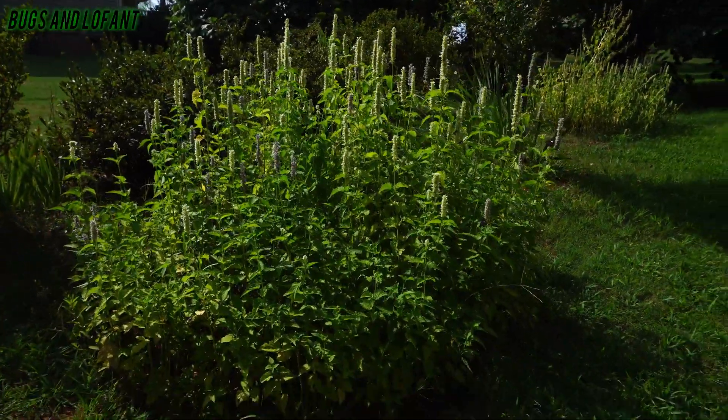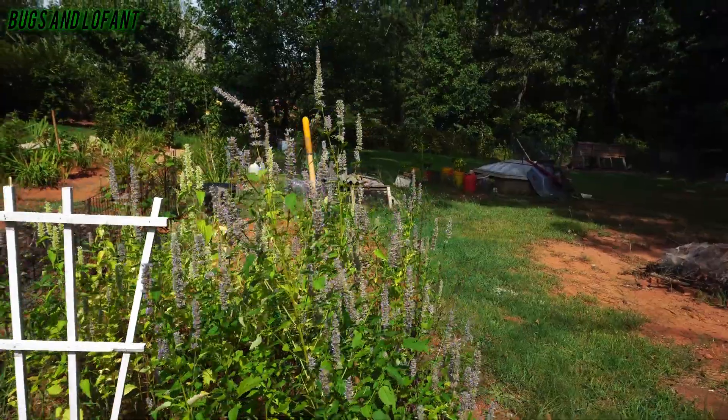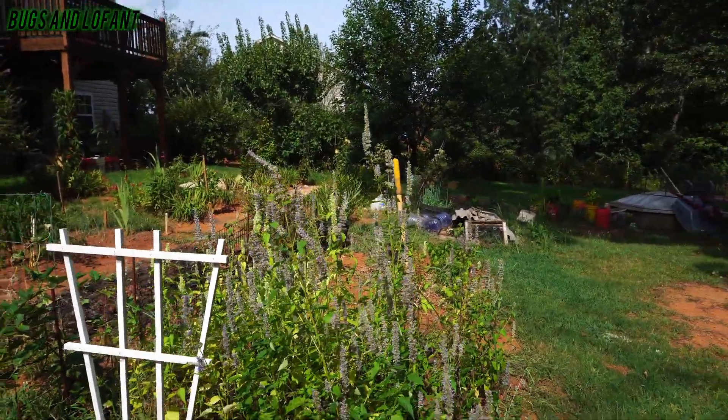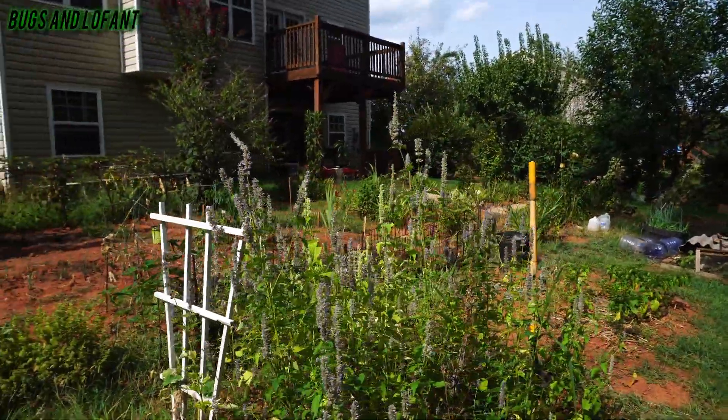This is one of his Lofant bushes. I'm gonna go to the other one and show you. This is more of the Lofant — as he said, it's probably two different types. This one has purple flowers on it.